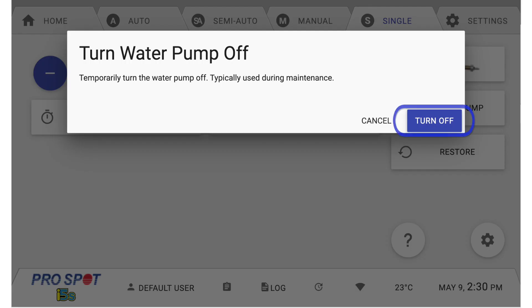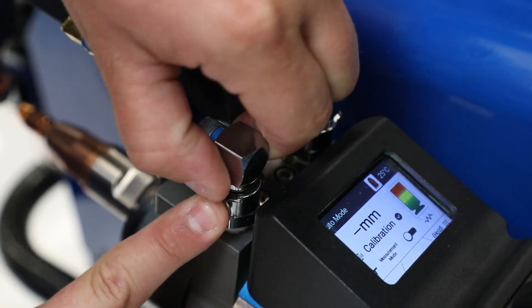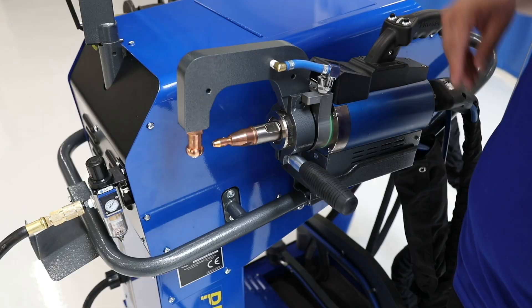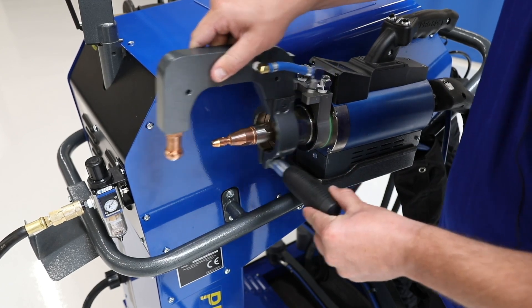Select Turn Off on the right side of the screen. Once the water pump has been turned off, disconnect both of the water lines on the extension arm by pressing the Quick Release buttons on either side. Unscrew the handle to relieve pressure from the collar and slide the arm off.